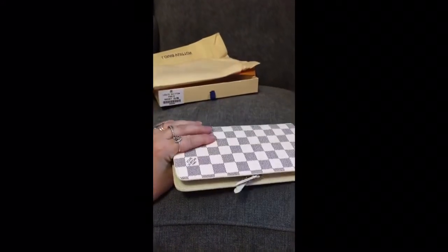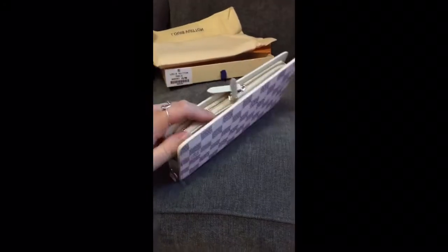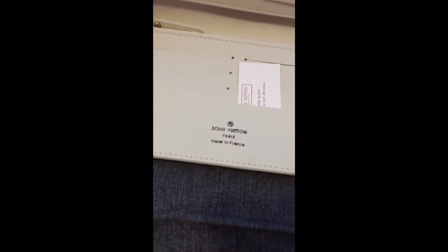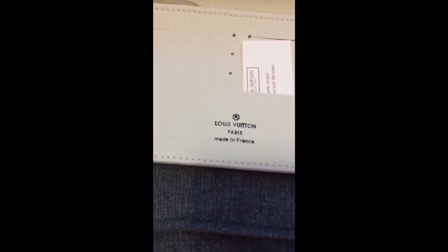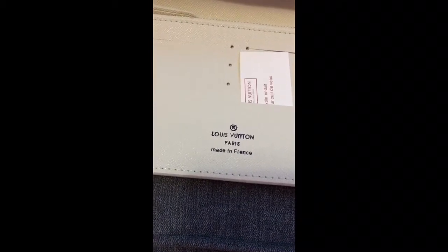It does feel lovely — I do love the feel of it. Another one off eBay. The printing on that's a little bit scruffy; it's not as clean-cut as it could be.